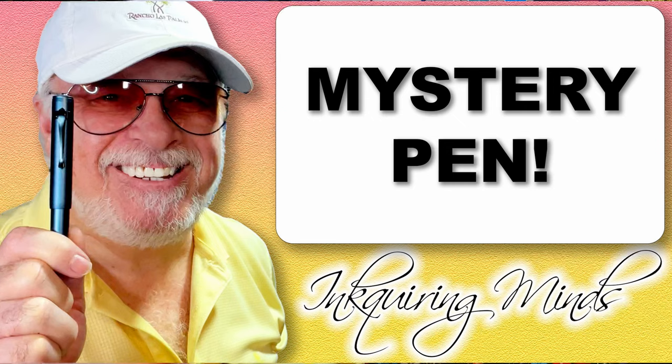Then a few weeks later, this shows up on my doorstep. I have no tracking number, no receipts to show that I bought this in my sleep. There was no note attached and I have no email indicating someone was sending this to me. So, it's a mystery pen. Thank you to whoever purchased this and sent it to me for review — you obviously really want me to review this pen. Let's take a look at it right now.